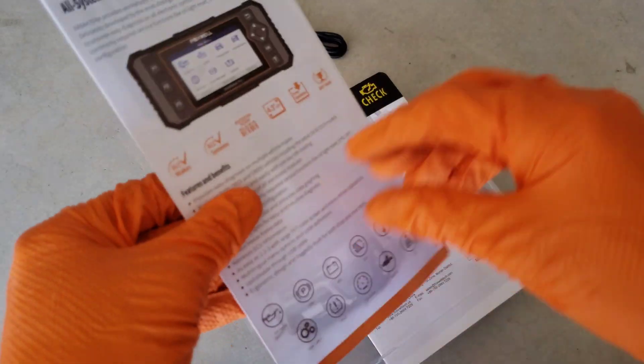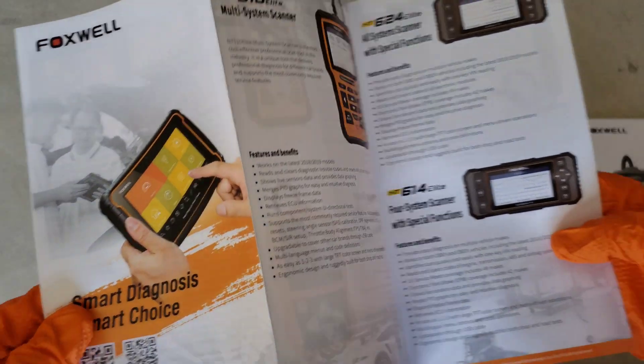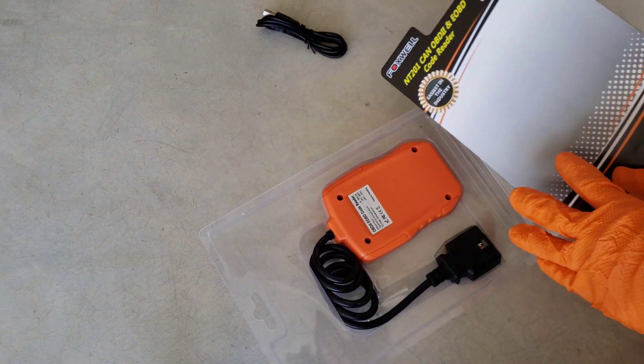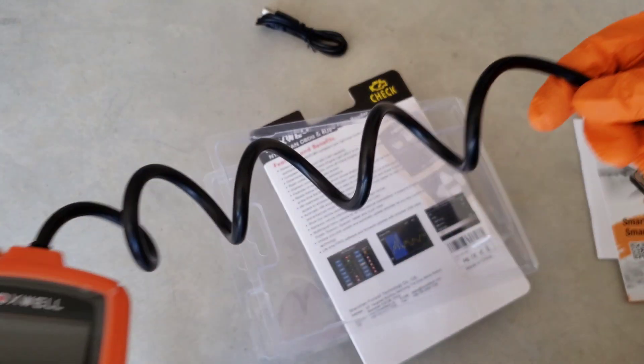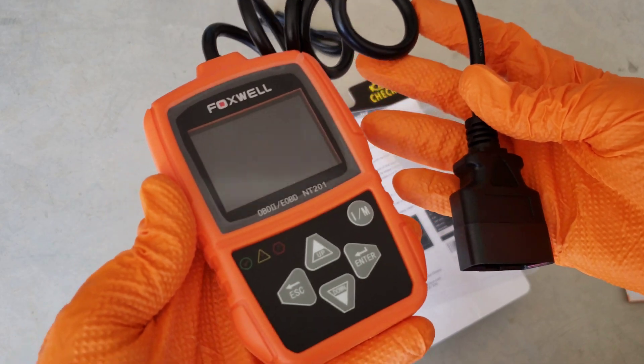We also have a flyer of all their different products that they included in there as well. And the star of the show — the unit itself. It's got a spiral kind of cord, as most of them that I've seen do.